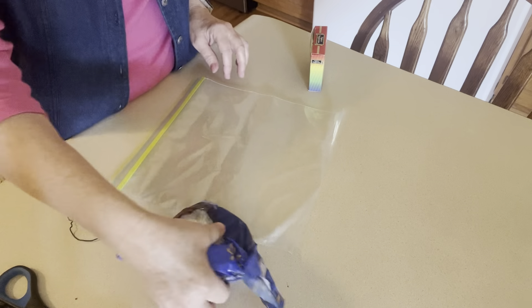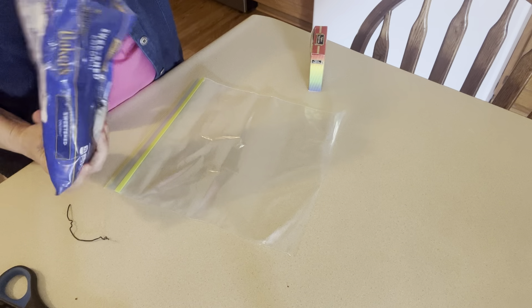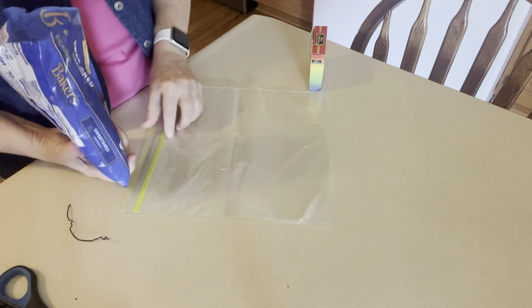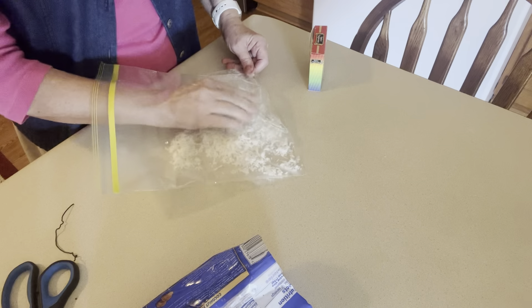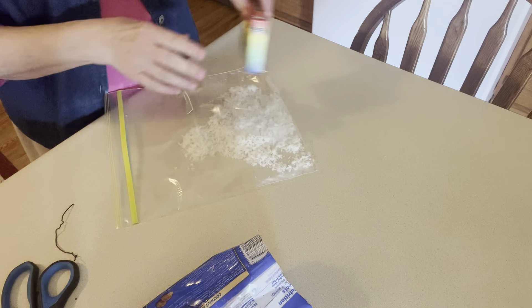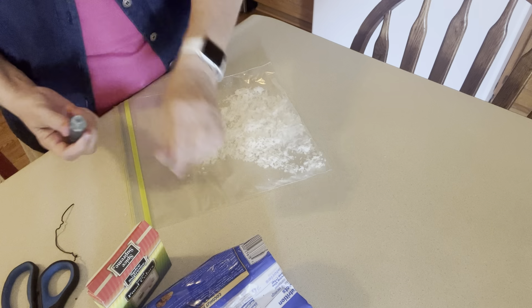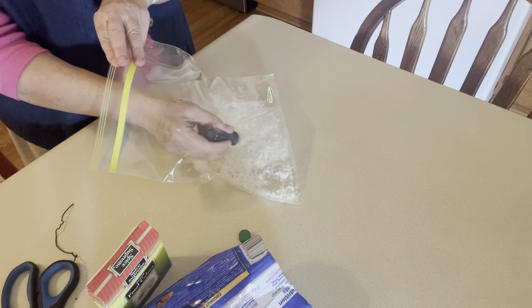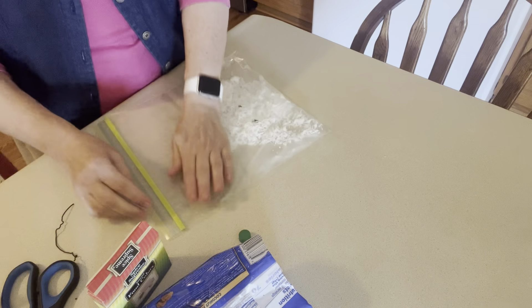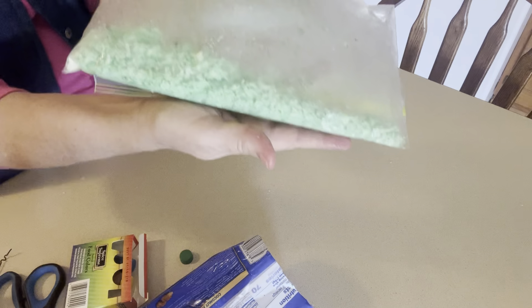I'll show you how I color my coconut, because I want some green coconut to decorate part of the Christmas tree with. My coconut is frozen but I'm going to put a little bit in here and color it with a little bit of green food coloring. I just put it in a Ziploc bag, use two drops of it, then shake it and work it around — and there's the green coconut.